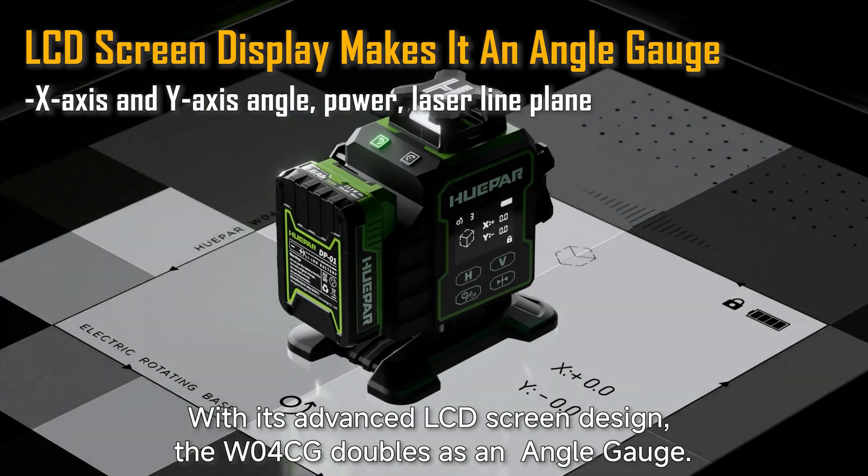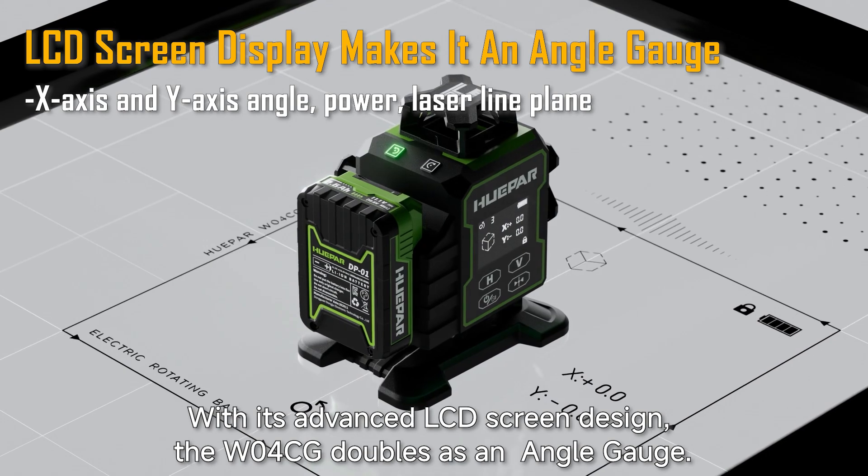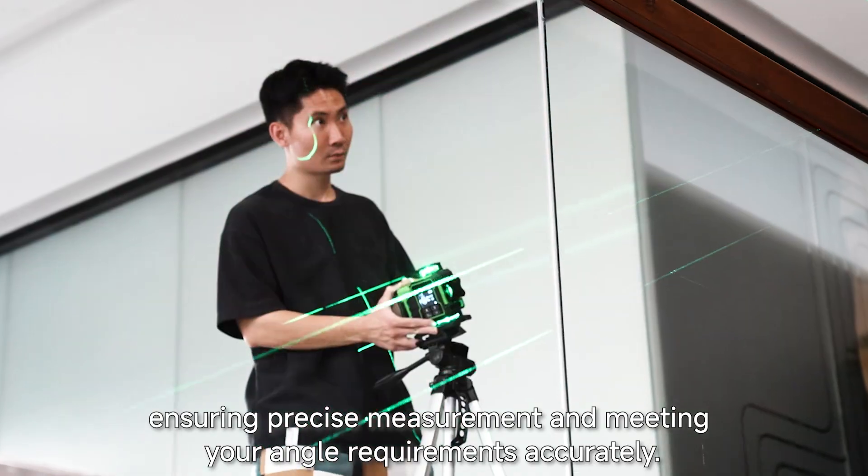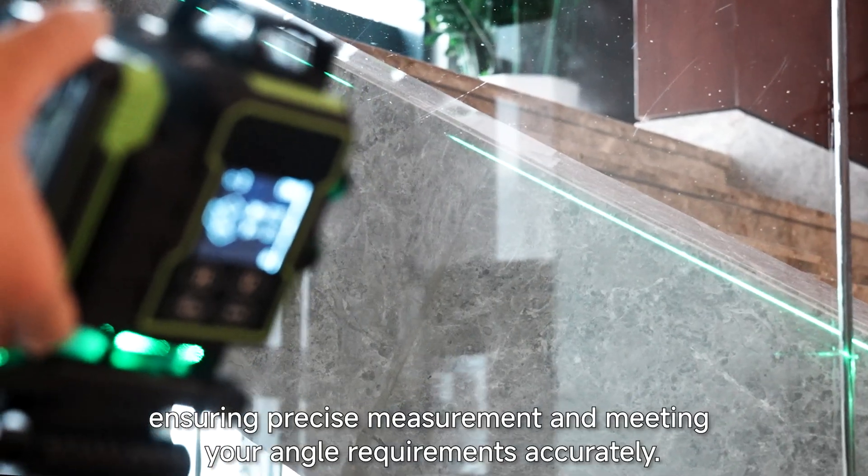the W04CG doubles as an angle gauge. Easily view x-axis and y-axis angle data, ensuring precise measurement and meeting your angle requirements accurately.